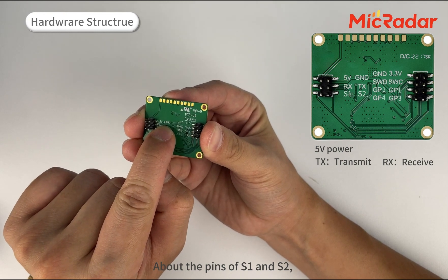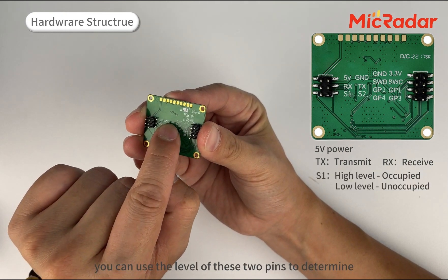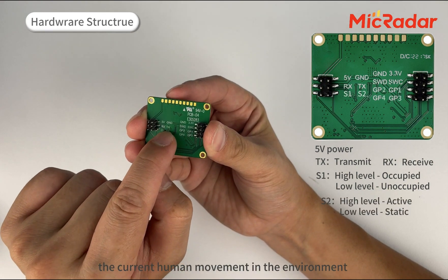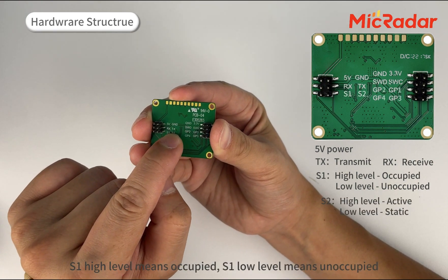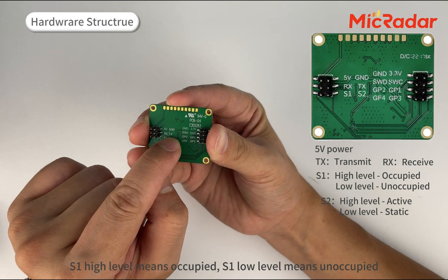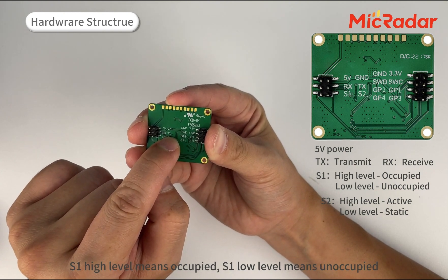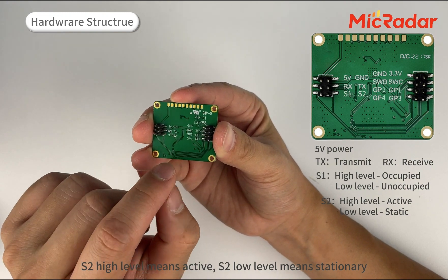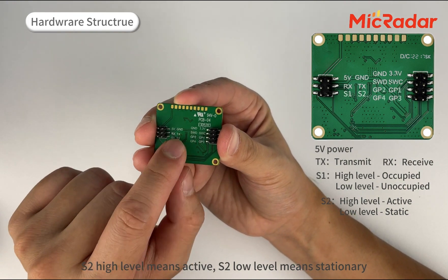As for the pins S1 and S2, you can use the level of these two pins to determine the current human movement in the environment. S1 high-level means occupied; S1 low-level means unoccupied. S2 high-level means active; S2 low-level means stationary.